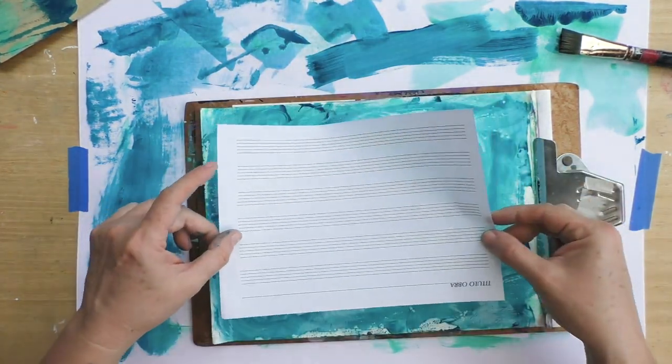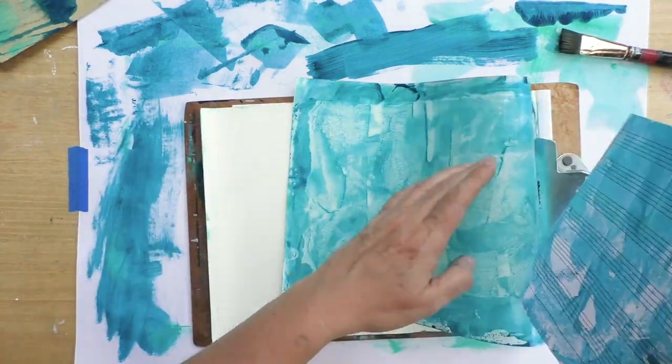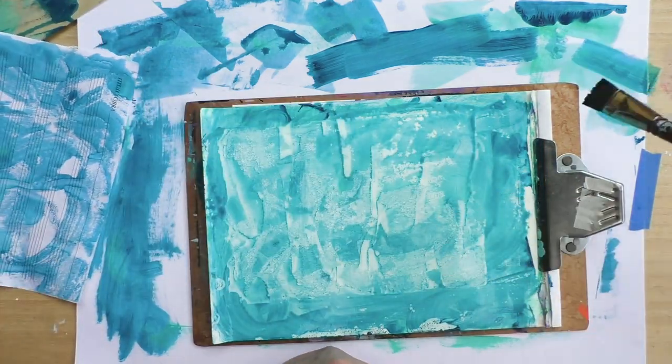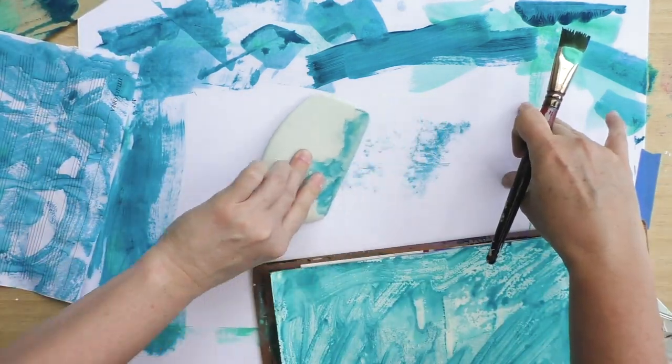I'm using a white paper to protect my working space, and we're going to be using that paper as well. Everything — every little bit of paint I'm not using — I'm cleaning it directly on that paper, including my catalyst tool.